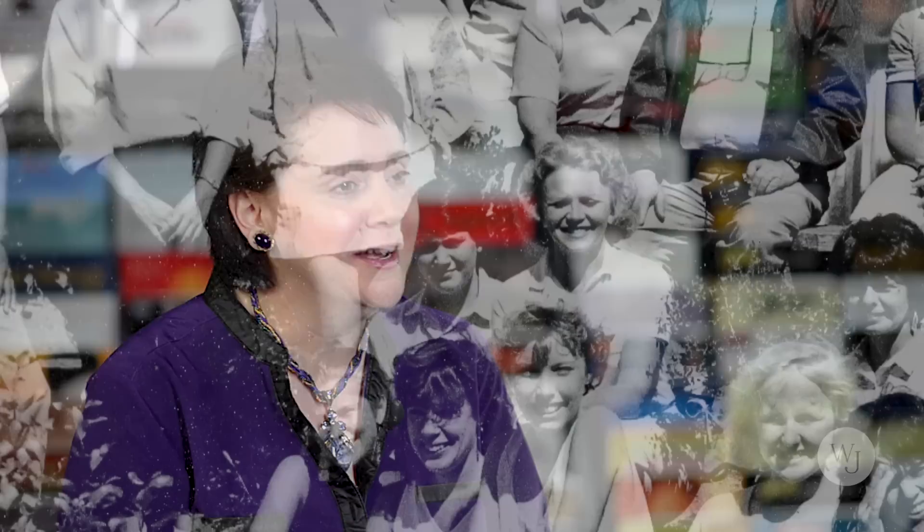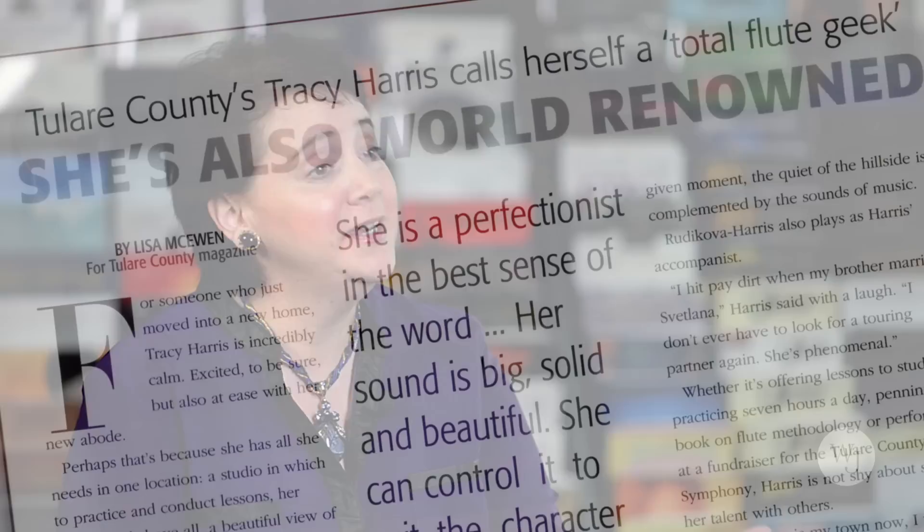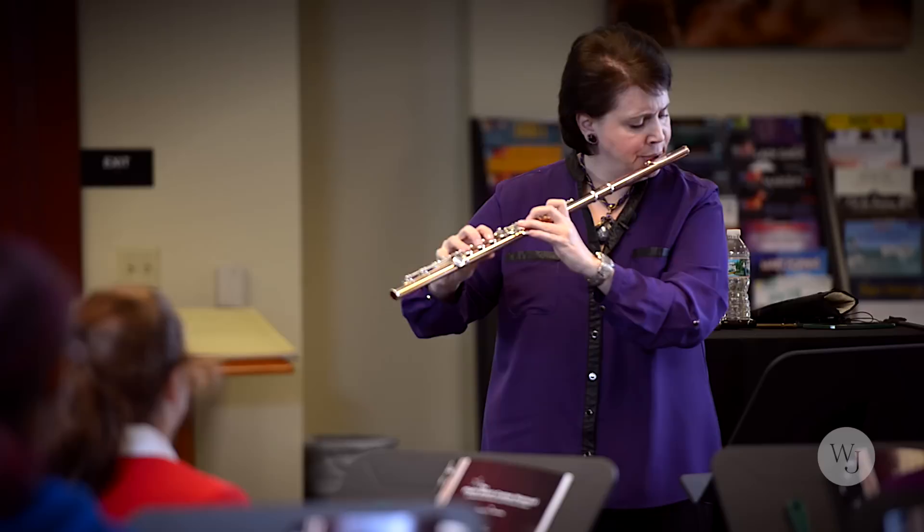I've played flute for about 25, 30 years. Julius Baker actually discovered me at the Music Academy of the West. He's the one that introduced me to Yamaha. He was actually prototyping flutes at the time for Yamaha — he was just starting as a Yamaha artist — and I started playing Yamaha because of him. So I've been a Yamaha artist for 11 years, I think this past October or so.